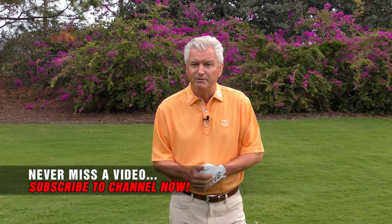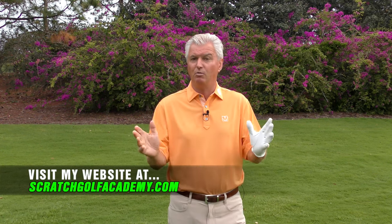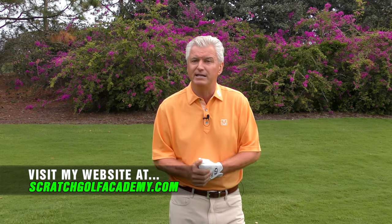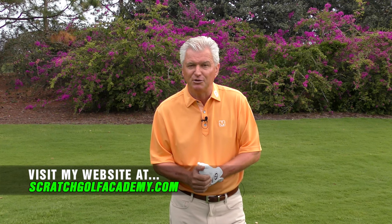If you like the video, please subscribe to the channel. If you want to go to scratchgolfacademy.com, that's my home website. We have full courses in every aspect of the game. We'd love to have you check that out. All right, let's take a look at the Masters champ, Sergio Garcia.